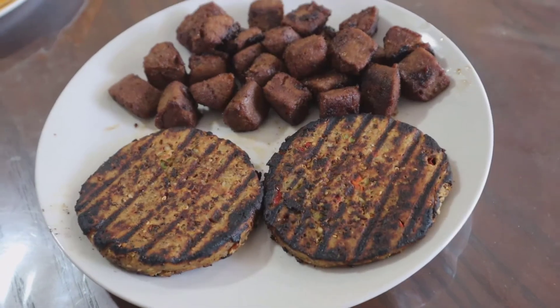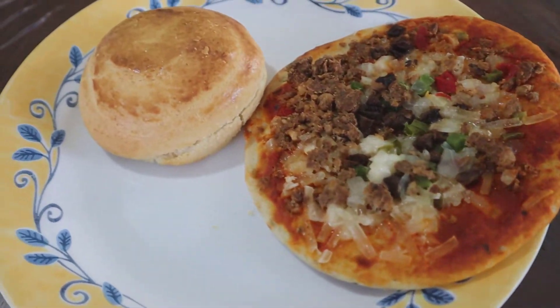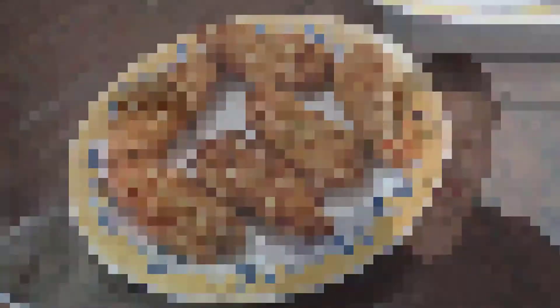All right, mommy gang, we are back. We're gonna try this vegan food. We're gonna start off with a teriyaki veggie burger. All right, let's give this one a try — I'm just gonna use my hands. The grill's already on before we even started cooking it. Let's just give this a quick bite. Cheers.